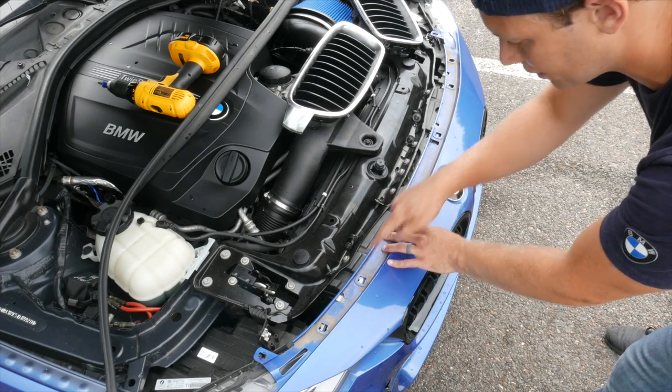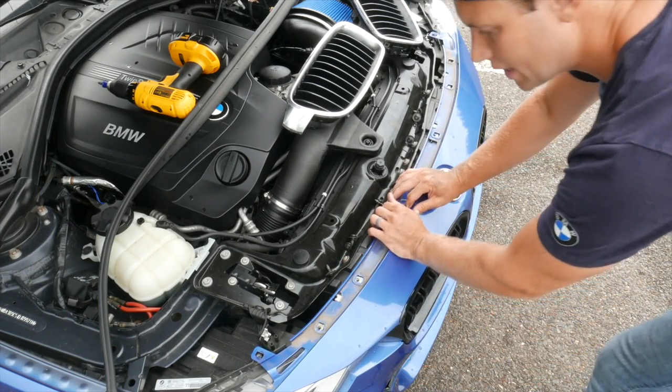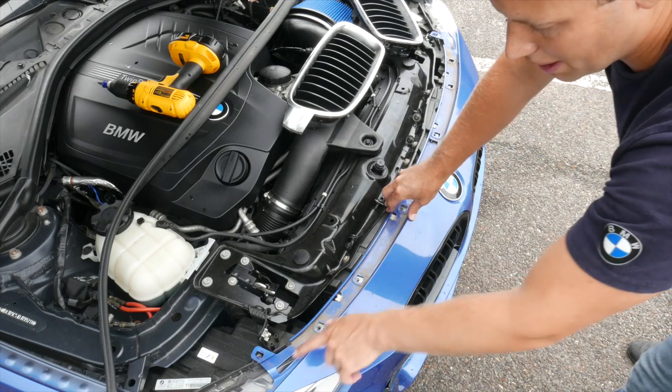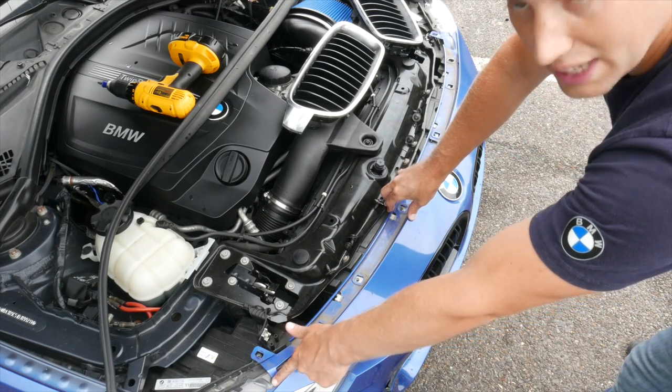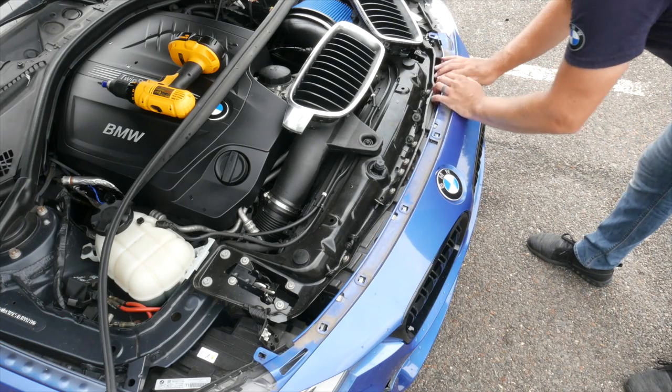Now that you have your grilles in, go ahead and get your bumper back under these four metal clips — it just slides right in. Make sure that when you're putting your bumper cover back on, there's a little groove on your headlight. Make sure that it goes in that slot right there, otherwise it may give you a little bit of trouble.